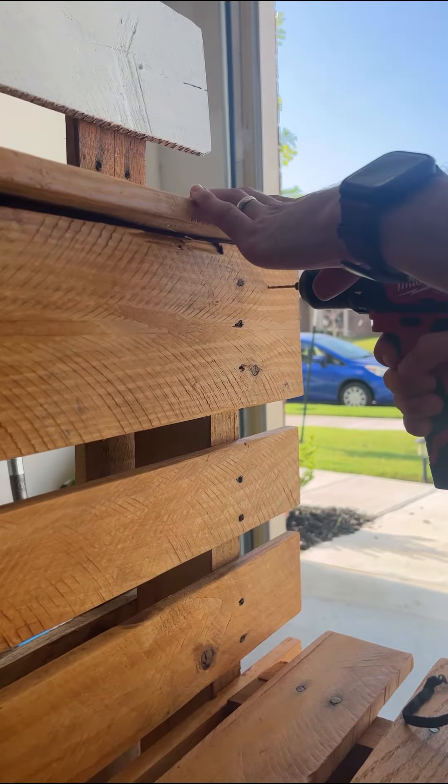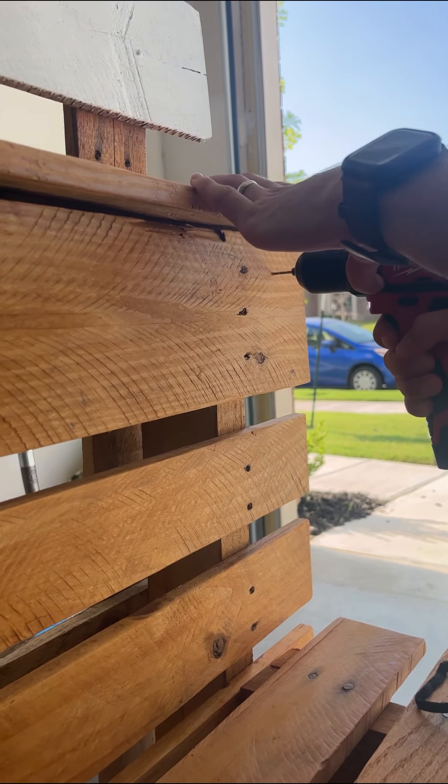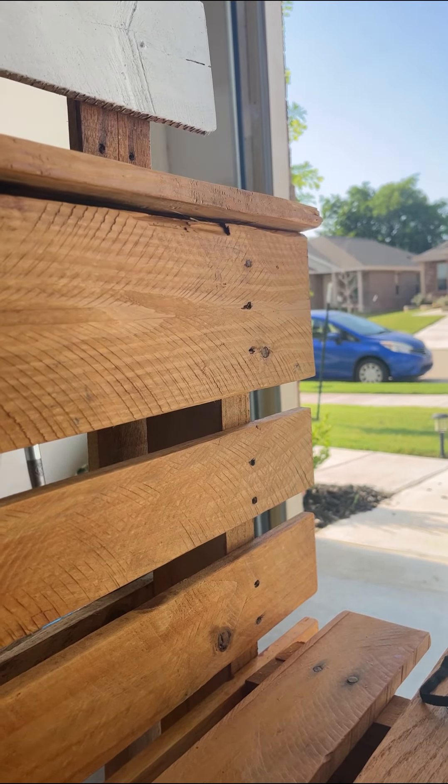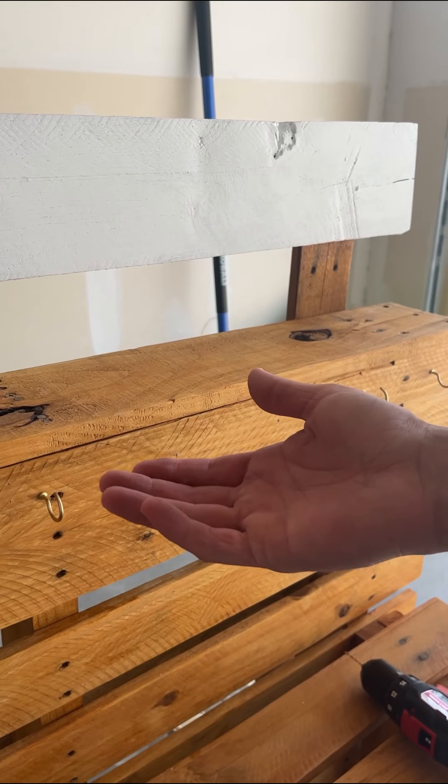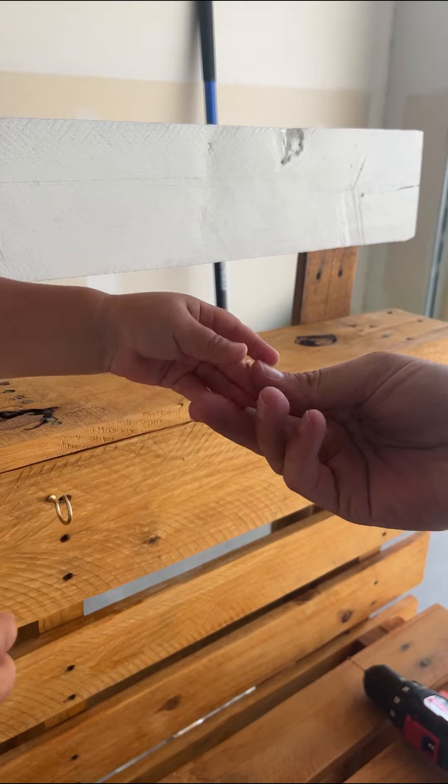While I waited for the white to dry before adding the letters, we added the hooks to hang measuring cups, pots, or pans. We just drilled a hole and then added these little gold hooks from Hobby Lobby.